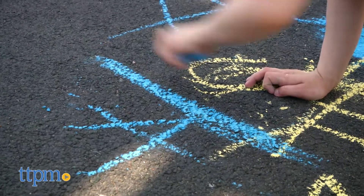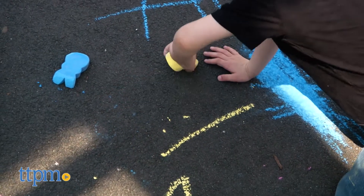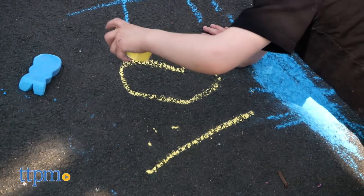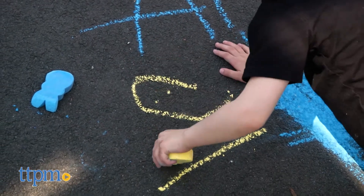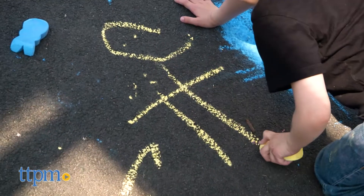What's also nice about this chalk is that it's great for little hands to easily grip and manipulate. This is a classic way for kids to play outdoors and be creative and artistic. The sidewalk chalk washes away easily after kids are done, to offer a clean slate each time they play.